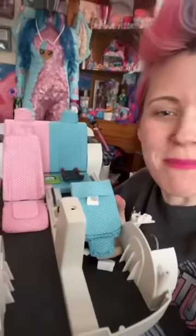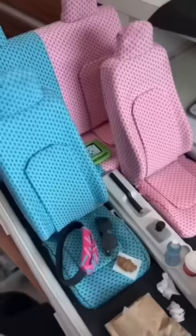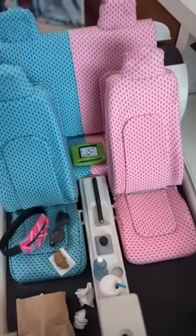Welcome back to part six of me turning everything miniature. Let's jump into the safety portion of the video — we're gonna make some seatbelts. Safety first.